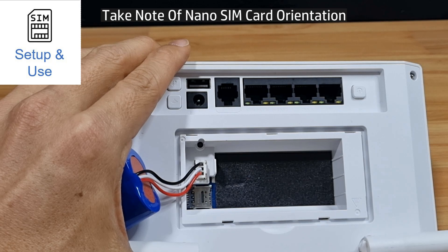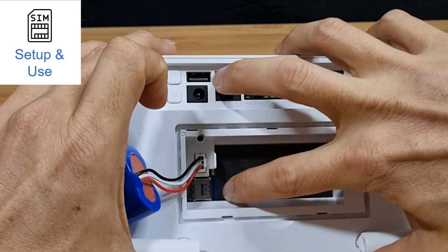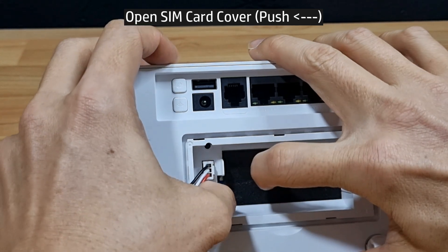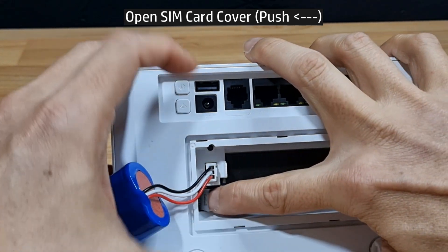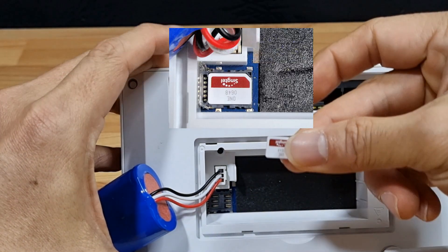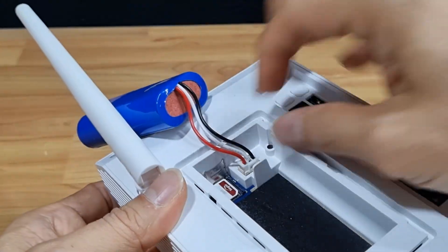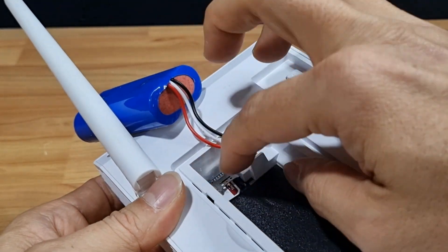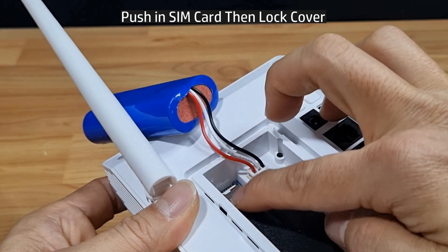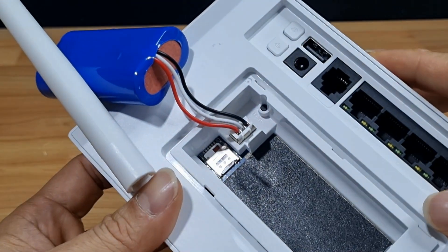The SIM card has to be installed in this orientation. First, you need to open up the SIM card slot cover by pushing it forward to open the cover, then put in the SIM card as shown. Make sure the SIM card is pushed all the way in, push down the cover, and then push it forward to lock it in place.